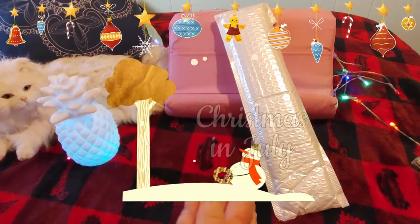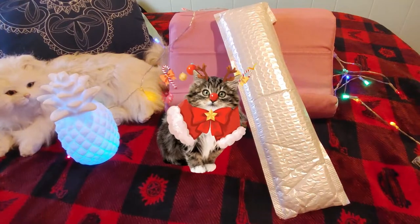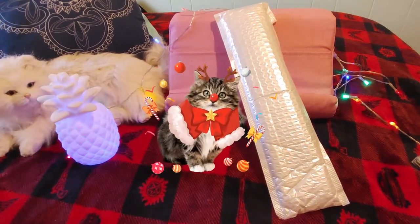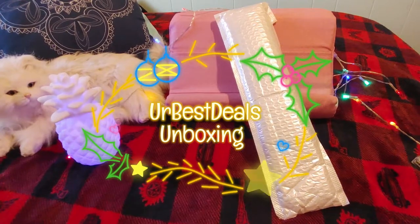Ho Ho Ho! Merry Christmas in July! Hi guys! This is Crafty Cat. Welcome back to my channel, and welcome if you're new. We're here with another Your Best Deal unbagging unboxing video.